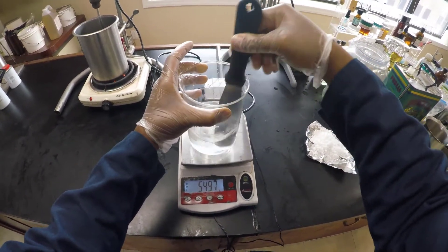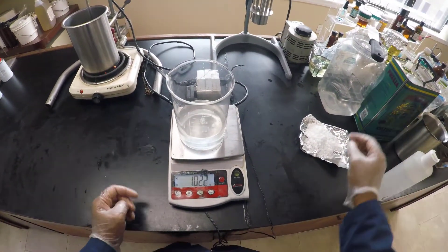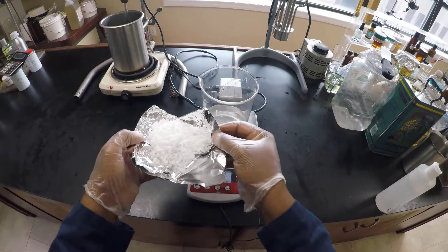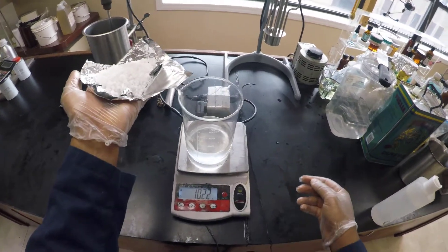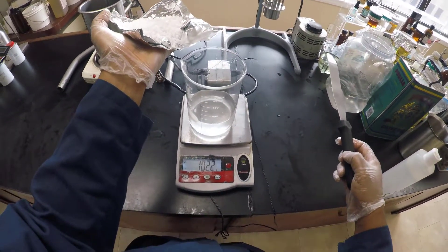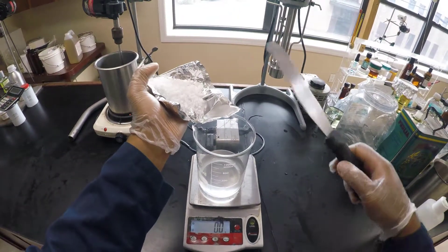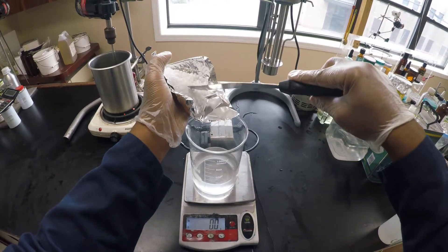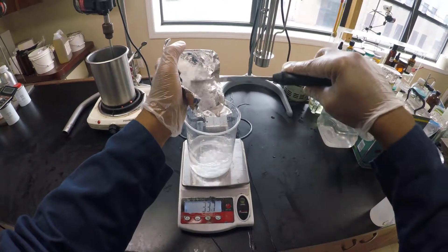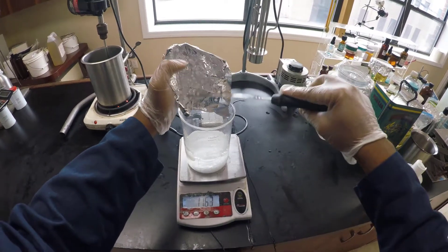That should only take a few seconds at the most. Now we're going to perform the most dangerous part of this tutorial: adding potassium hydroxide to our water mixture. Remember — always add potassium hydroxide to water, never the other way around. Make sure to mix everything together. As potassium hydroxide mixes with the water it will release a lot of heat and a strong acrid smell, so be aware of that.